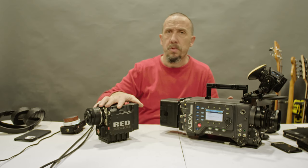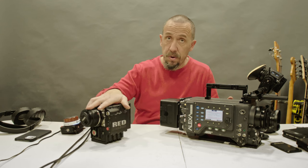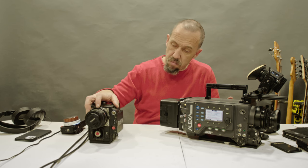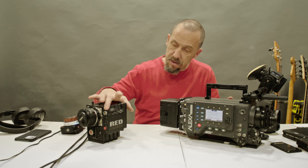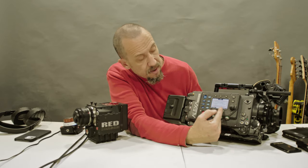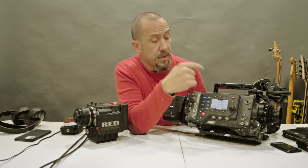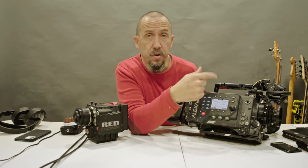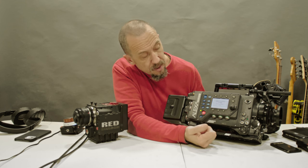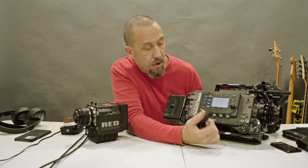This camera can change from normal recording to anamorphic and change all resolutions. Now it's saying the card is not formatted for RAW. The card must be formatted to record RAW, and if you need to record ProRes, you need to reformat it again. You press two buttons to format. Capture drive format finished. Max FPS for ARRIRAW is 48 frames per second — giving you two times slow motion.